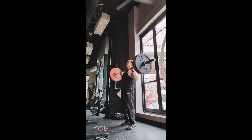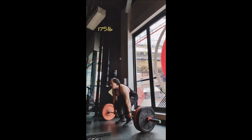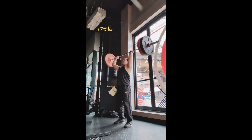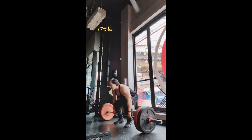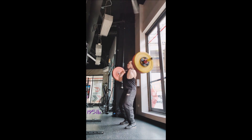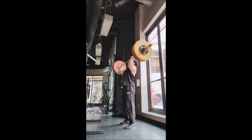Power clean plus push press singles with 135, 155, 175, 195, and 205. For the bench press: a triple with 185, a double with 225, and then singles with 255, 275, 295, and 305, going into three working singles with 315 pounds.